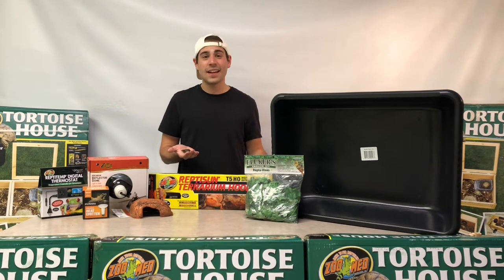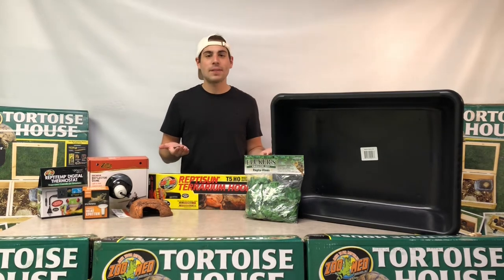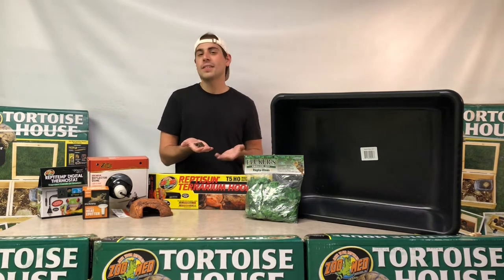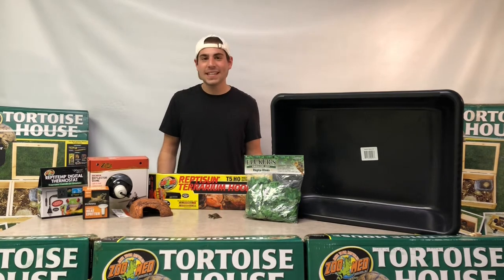What's up Tortoise Townies, it's Dan the Tortoise Man with TortoiseTown.com, your home for captive bred reptiles as well as reptile accessories. Today we have a wonderful guest with us — a teeny tiny little friend. This is going to be one of our hatchling three-toed box turtles, and in this video we're going to be covering everything it takes to own your very own three-toed box turtle.